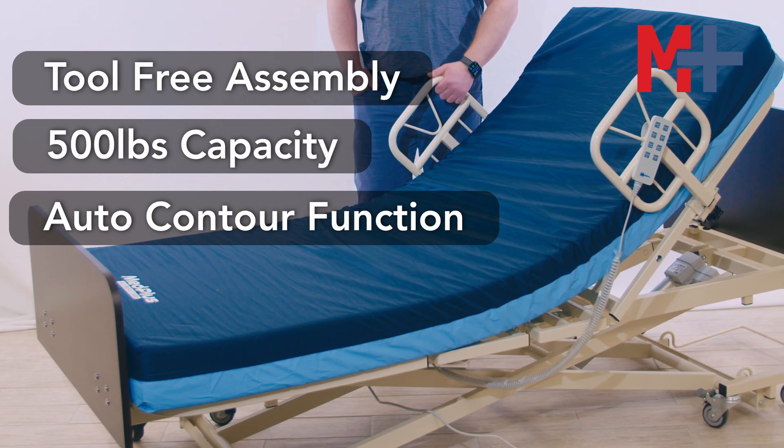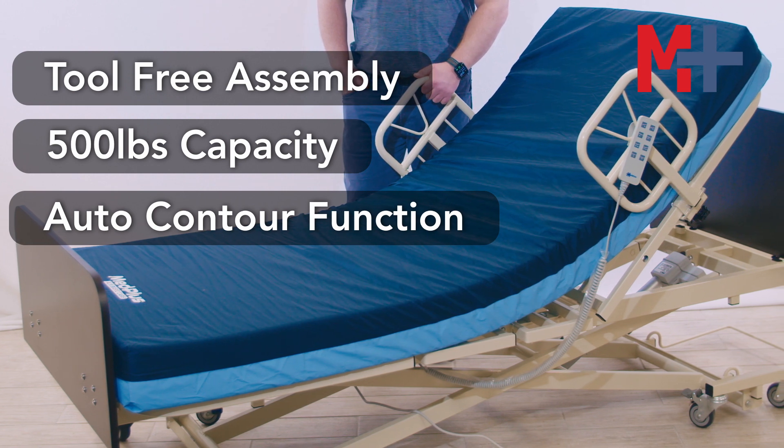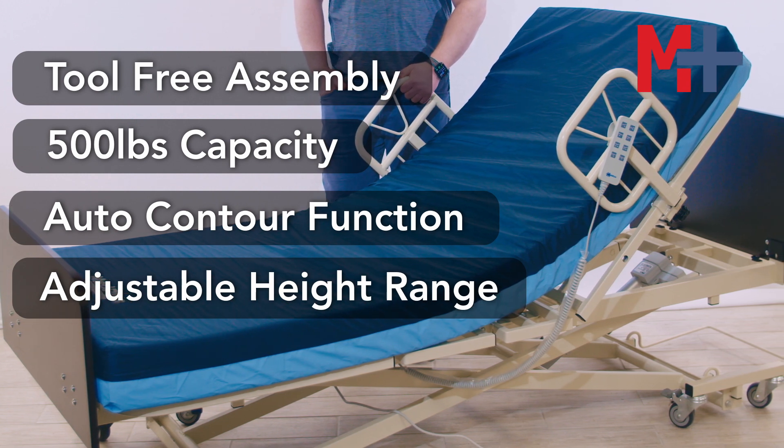along with better positioning for reading, TV watching, and caregiver interaction. The SafeCare Hi-Lo bed has a 7 to 30 inch height range in the 36 inch width, and a 9 to 30 inch height range in the 42 inch width.